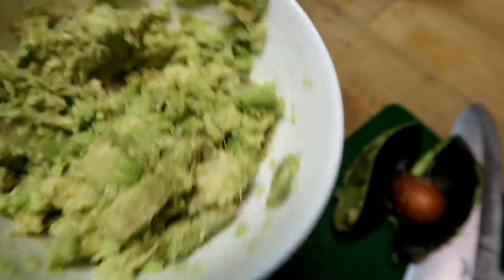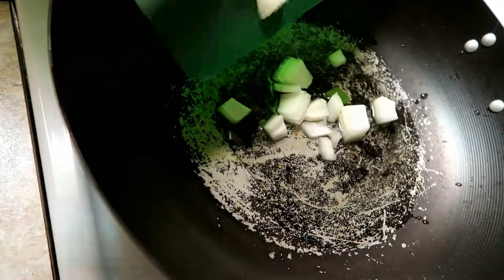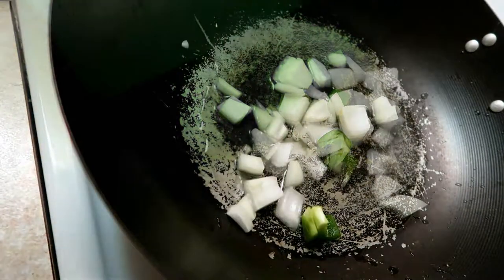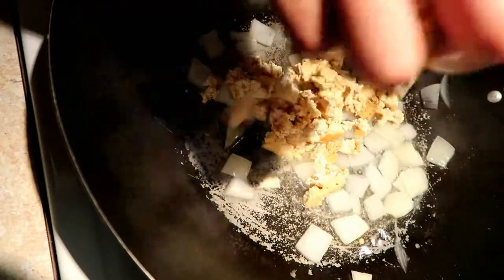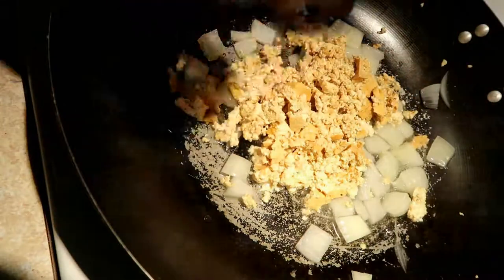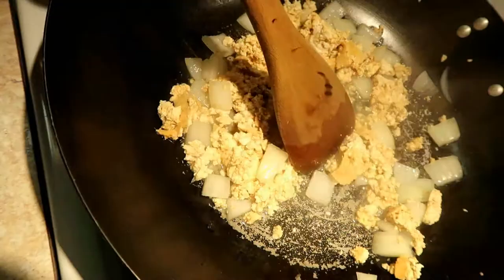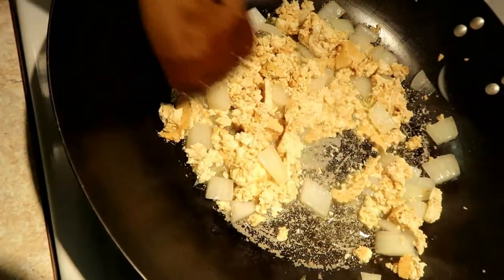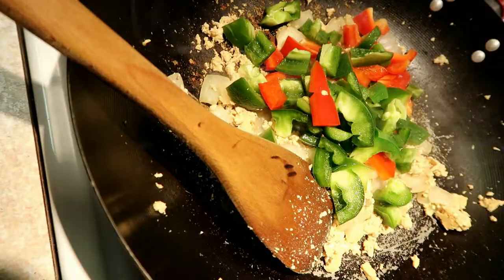You can either use oil or water to cook, but I just use water to be a little healthier. Sweat the onions out until they're translucent, then add your tofu and crumble it up — kind of like if you're making ground beef or something like that. Then add your vegetables so they can soften.